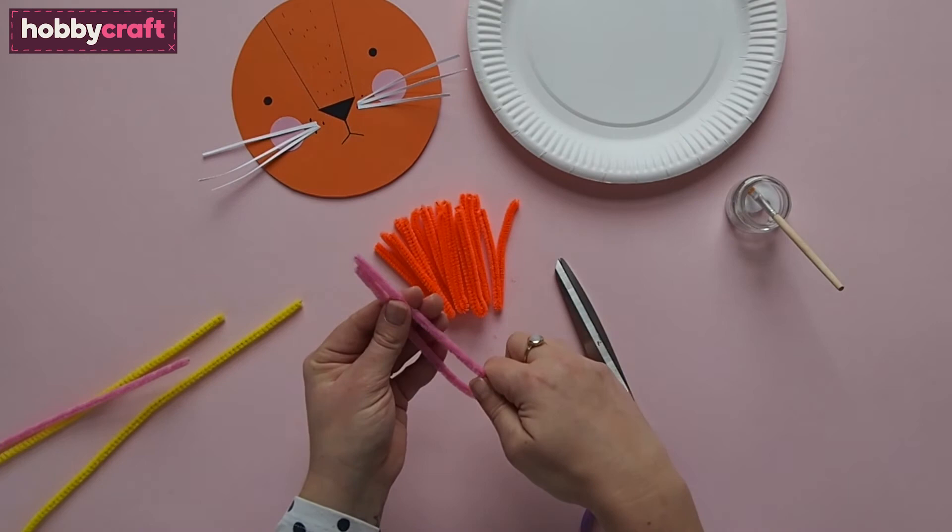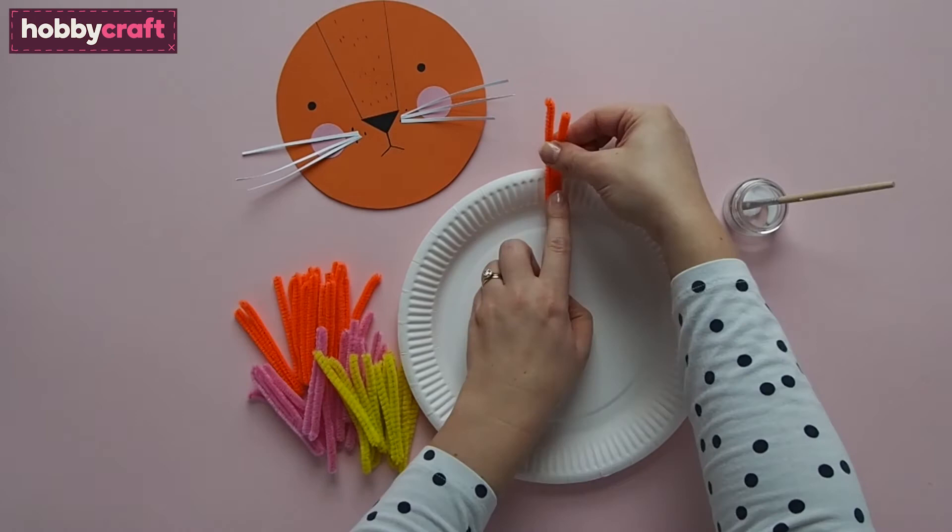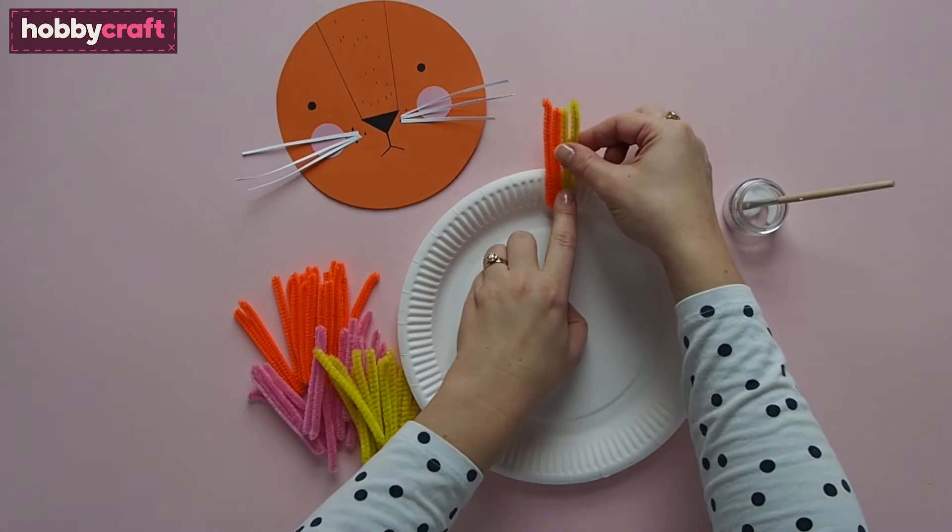Add some glue to the outside of the paper plate, then wait for it to go tacky. Press on a folded pipe cleaner. You might have to hold it in place for a few seconds. Continue adding orange, yellow and pink pipe cleaners around the edge of the paper plate to build up the lion's mane, rotating the plate as you go.